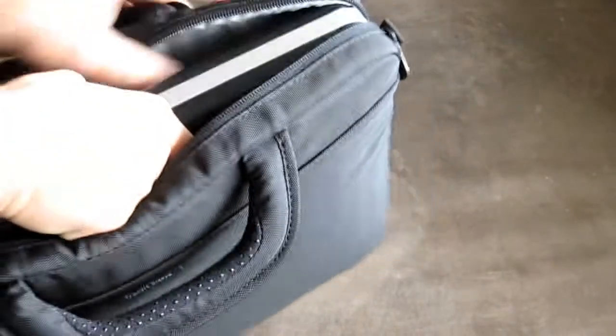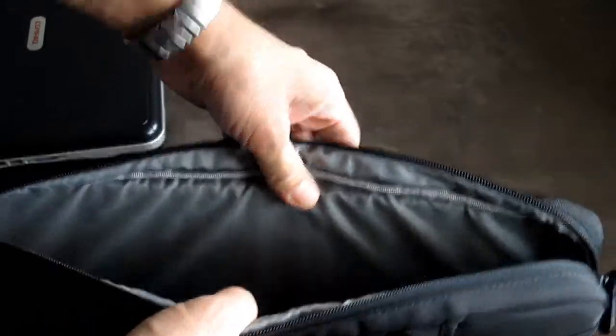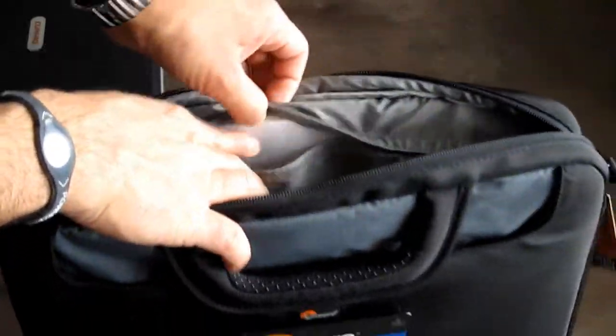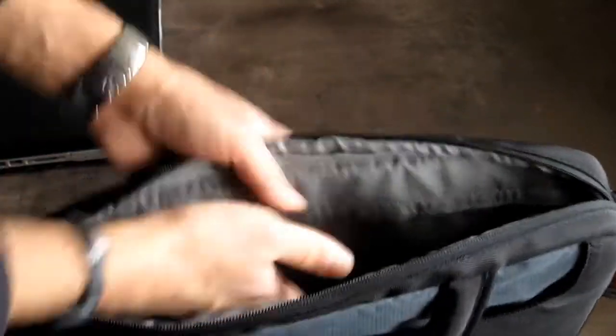There's not much more to say about this case. The inner side is protected by — it's either neoprene or foam. You can actually see it in here. The inside is foam, so it's very well protected. You just have to close this back up and you wouldn't have any problems with that.